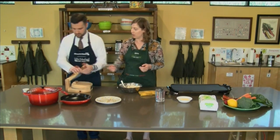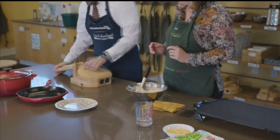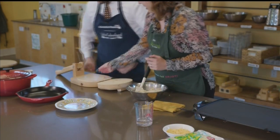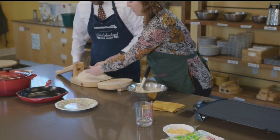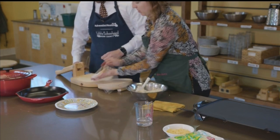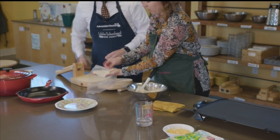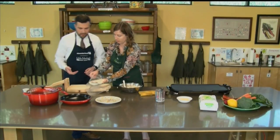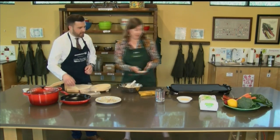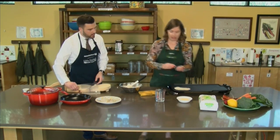Our tortilla press is lined with just a thin sheet of plastic so it doesn't stick to the wood. Go ahead and flip that over, then pull this one down and press all your pressure on top. Let's see how that comes out — we got a nice big one there. Then peel this off. It's probably not too much pressure next time. We'll do a little less.